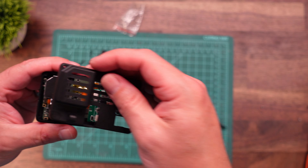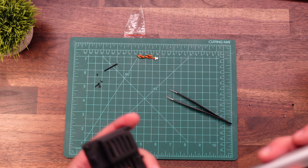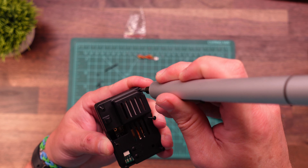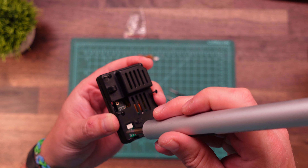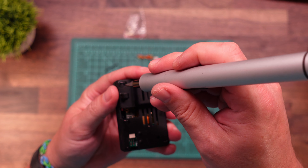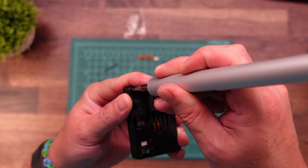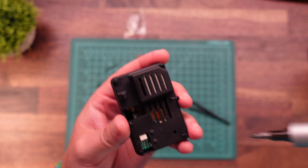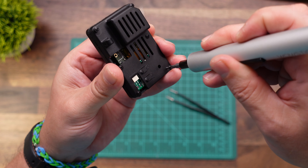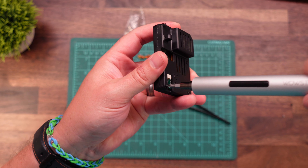The last thing we need to do is button it up — we just put the back case on. We need to get the last six screws in. These are the M1.4 by 10 millimeter screws — there are six of them: one in each corner and two in the middle. I don't like to screw these all the way in until we get them all lined up. Then go around and just tighten these up just a little bit.